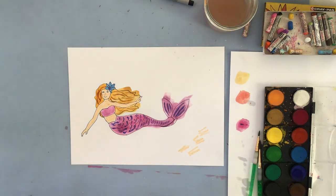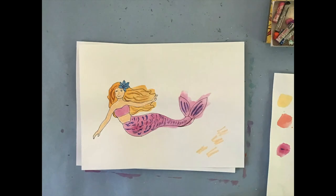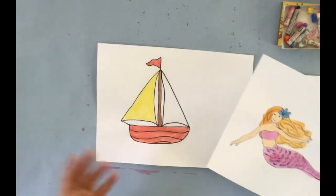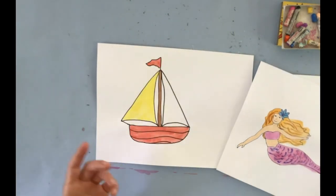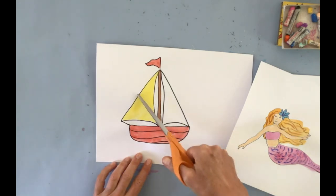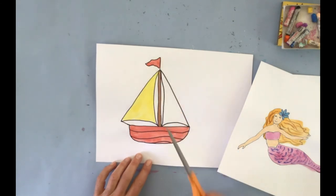Now that we are done with our mermaid and boat — or maybe you only did one of them — the next step is to cut them out, keeping your black outline on the outside.